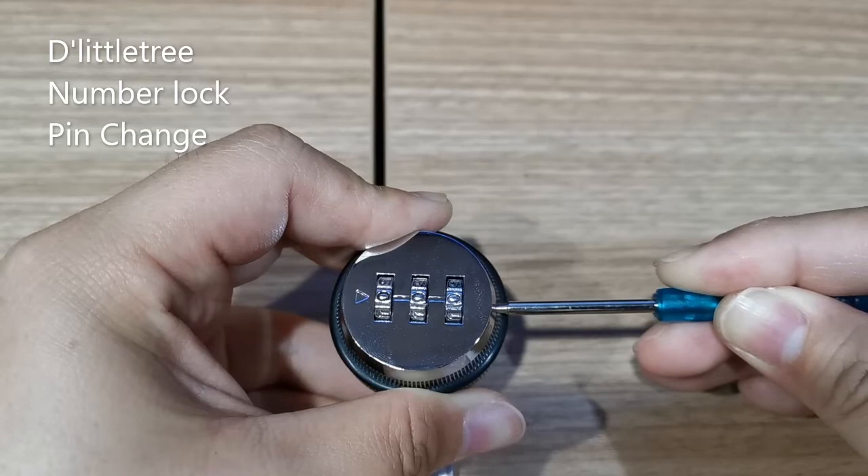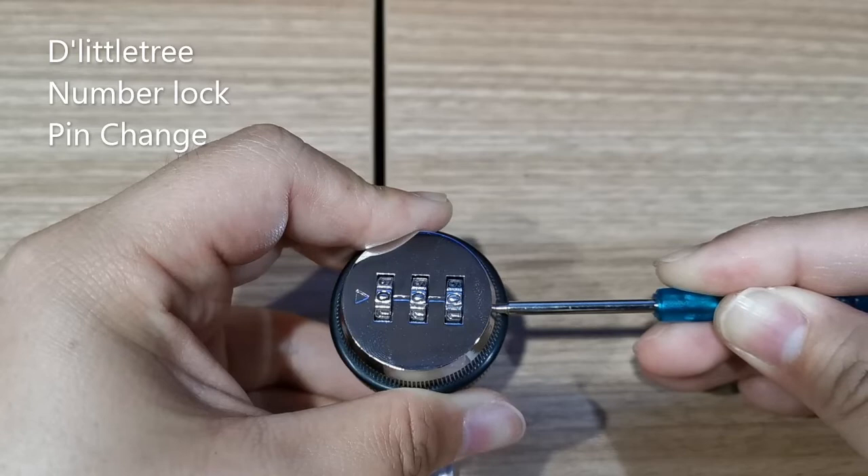While the hole has been depressed, you can then change the number code. Only release the screwdriver or the pin or the pen when you have changed all the numbers to your desired pin. Thank you for watching this video.